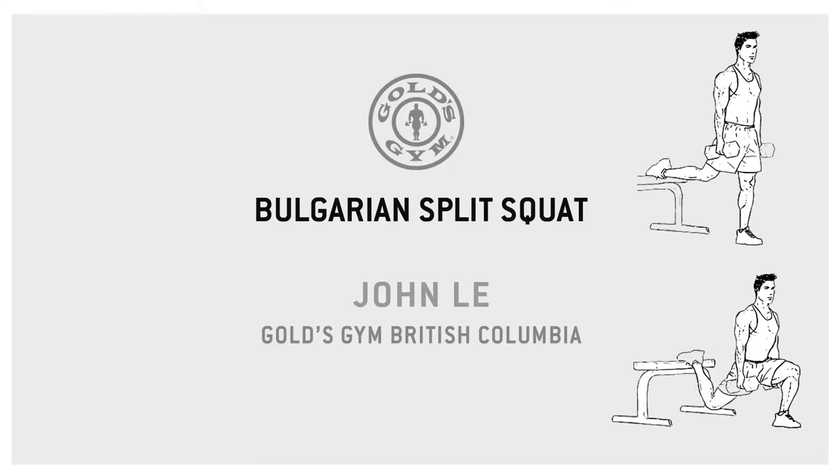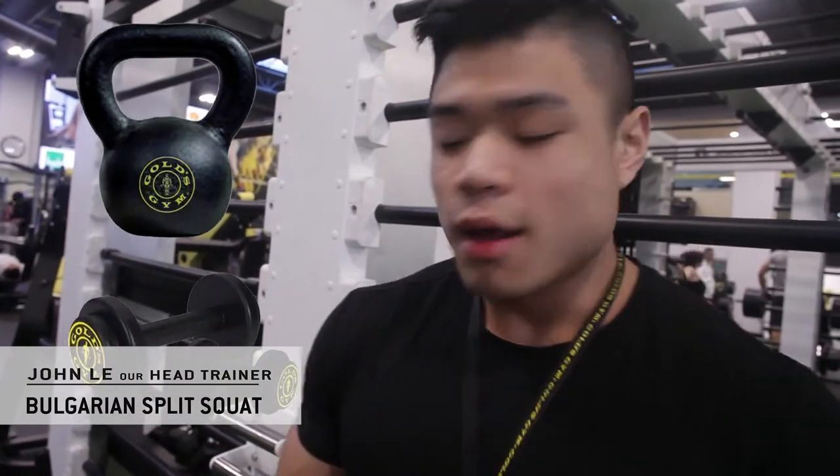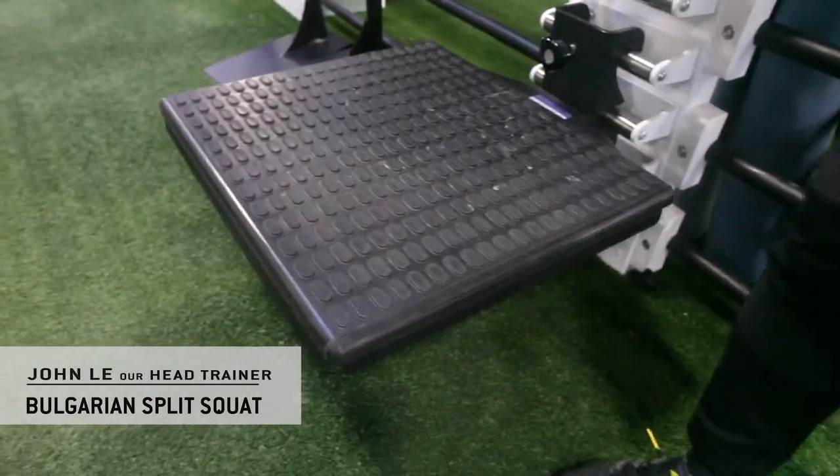I'm going to show you guys a great leg builder and glute builder — this exercise is called the Bulgarian split squat. We're going to need two weights, either kettlebells or dumbbells, and you're going to set yourself up utilizing a platform like so, or even a bench.